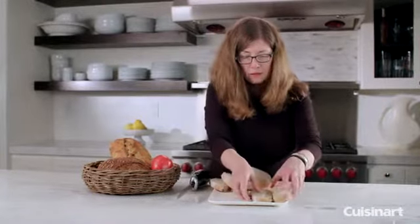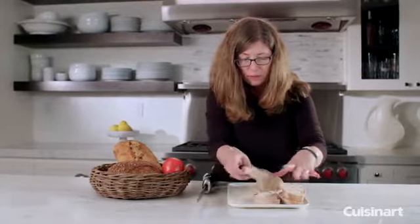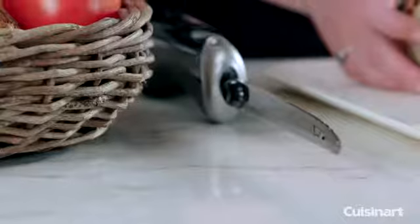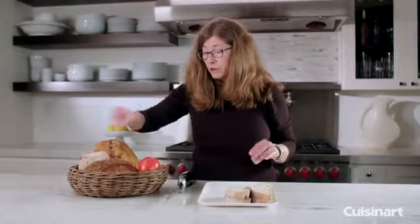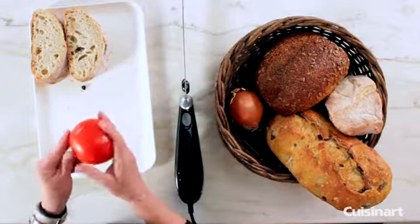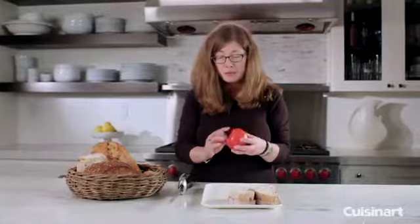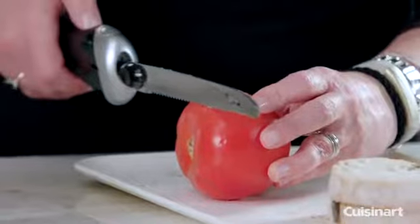Okay, there we go. So put that aside and then I'm going to stack these over here. This happens to be a roasted garlic ciabatta bread — very fragrant — but I want to just show you how easy it is even to do delicate items like fruits. You can do fruits and vegetables, and you can do cheese.